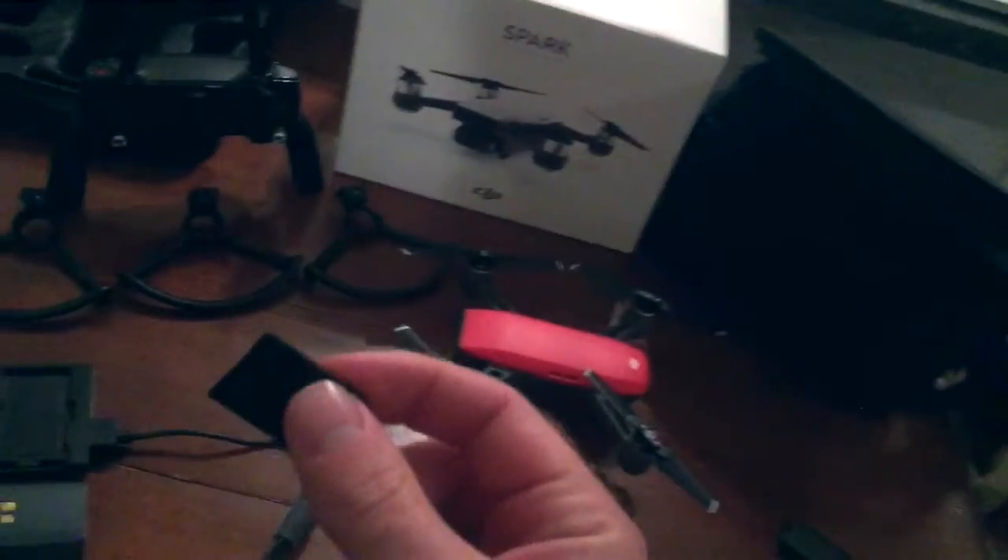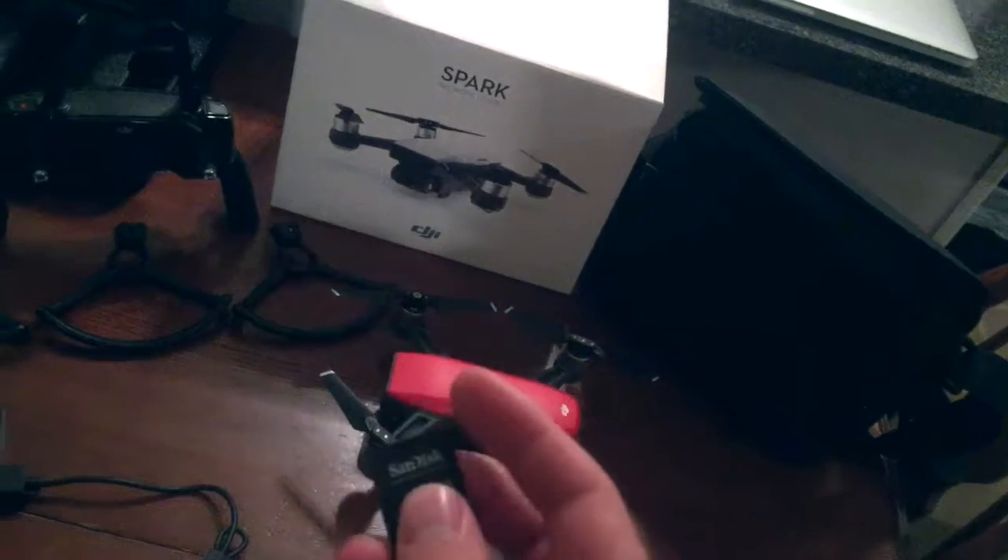You get a 16 GB micro SD card that comes with the Fly More Combo. You obviously get this hard case right here — that's nice to have. I went mountain biking recently and I actually put the drone in this hard case just in case I fell.